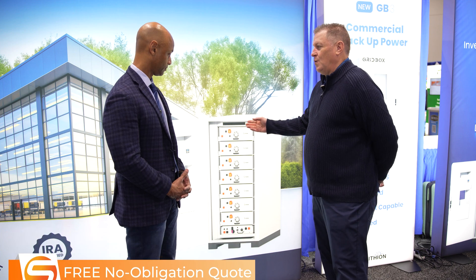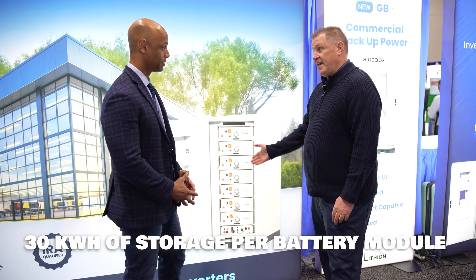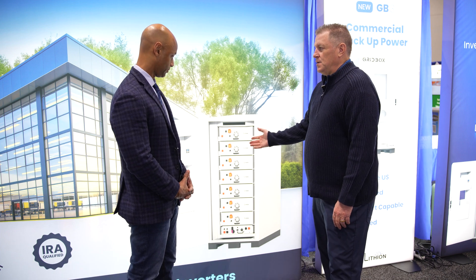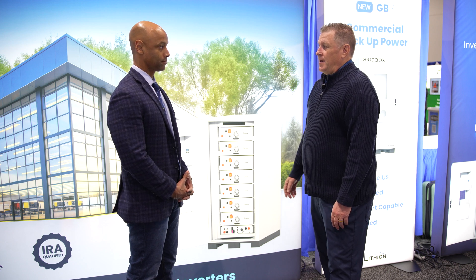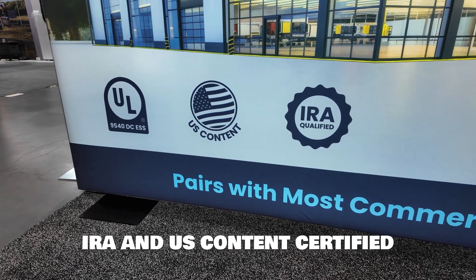It's a very high density battery unit — we're at 30 kilowatt hours per battery module. In the GB3 we can go up to 210 kilowatt hours. So each of these individual modules is 30 kilowatt hours, and we can go up to seven in a container. It's a containerized solution. We also have fire suppression built into it. This is built in our Henderson plant, so we're IRA certified and also US content certified — made in USA and domestic content.